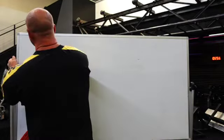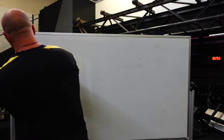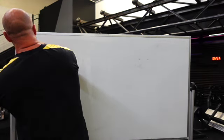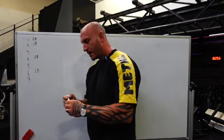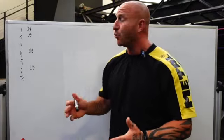Today I'm going to walk you through how to build your first conjugate program so you can maximize how great the system is and get results. You have seven days a week, and your training is going to be organized as two upper body days and two lower body days. You can make them any days that you want.